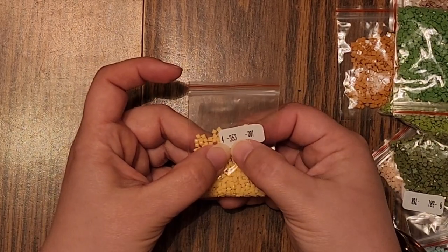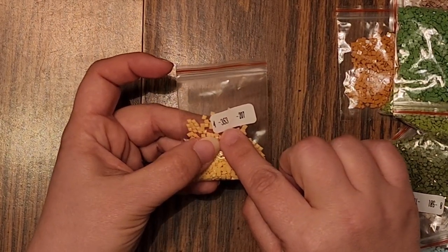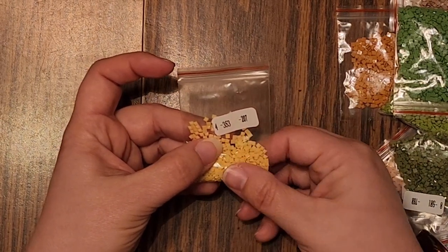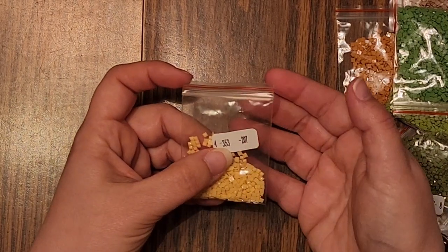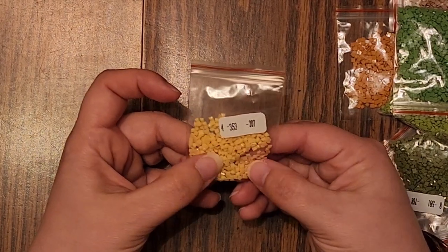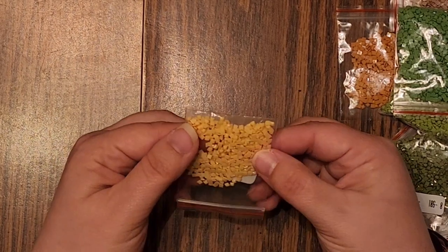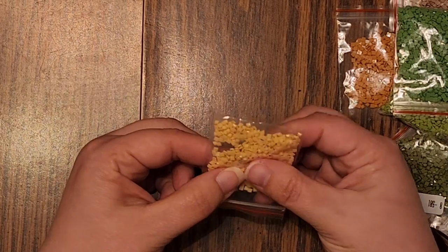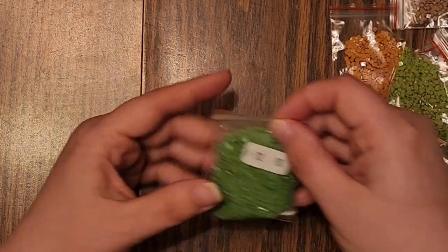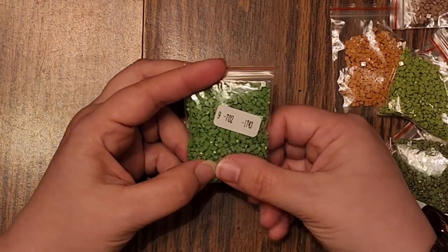The baggies are numbered and have the DMC code and approximate quantity. On the canvas it says 201 quantity; this bag says 207, so it looks like they give you a few extra. These look really nice — I'm not seeing any weird tabs or holes. They look nice. 702 is a beautiful shamrock green.